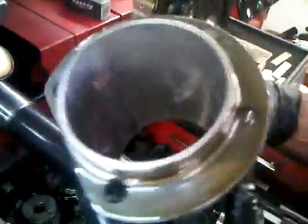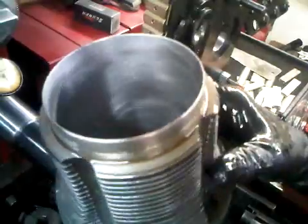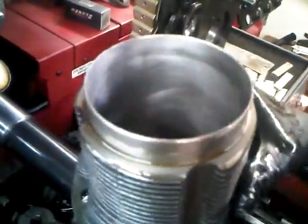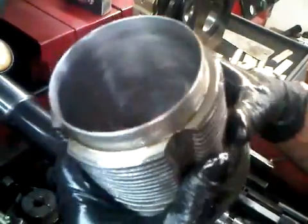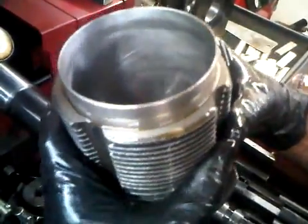Top of the cylinder looks good. The bottom has light shadows in it, as you can see. You won't be able to remove them all without oversizing the barrel. The rings don't go down that far anyway, so the main thing we're concerned about is above the ring line or at the ring line at the bottom. So we're safe here.